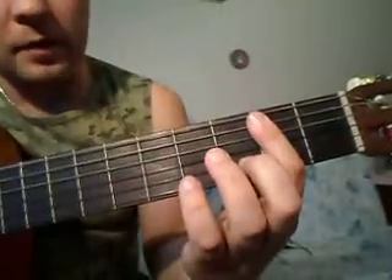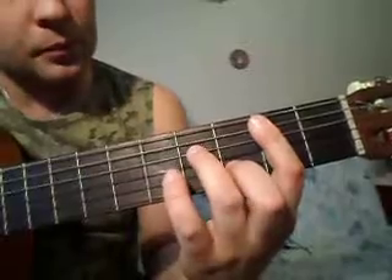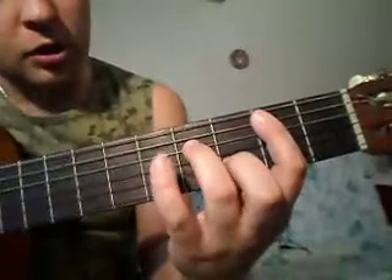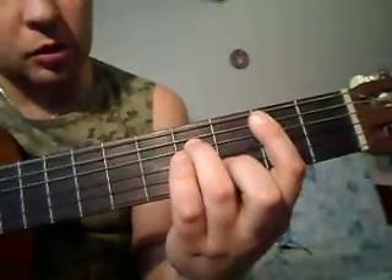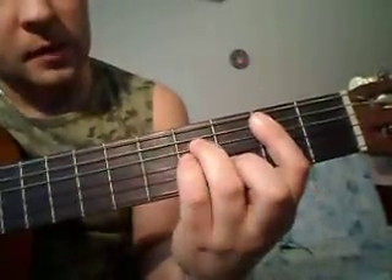Далее у нас идёт вторая струна вторым пальцем на третьем ладу. Далее у нас идёт четвёртая струна — это будет четвёртый лад, третий палец. И третья струна тоже на четвёртом ладу мизинцем.